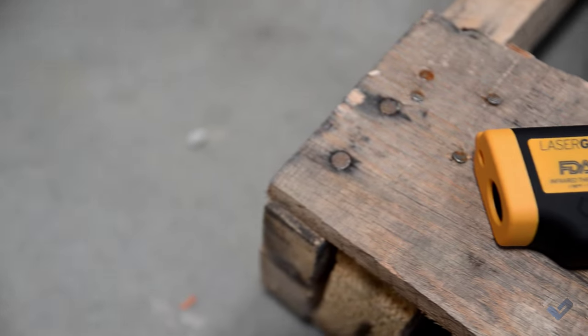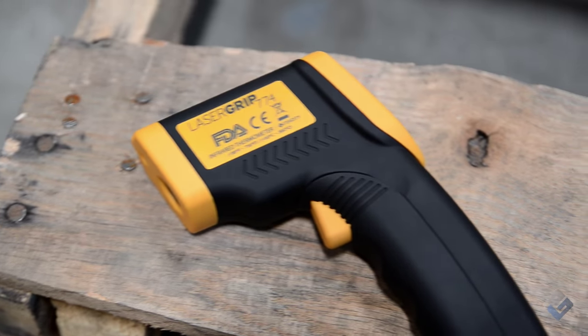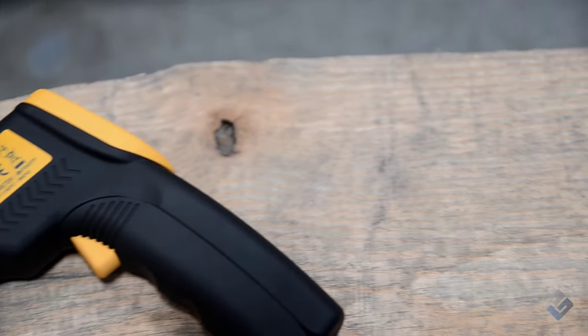With ETEC City's LaserGrip 774, you are able to safely and instantly measure surface temperatures from a distance while still maintaining laser-sharp accuracy.